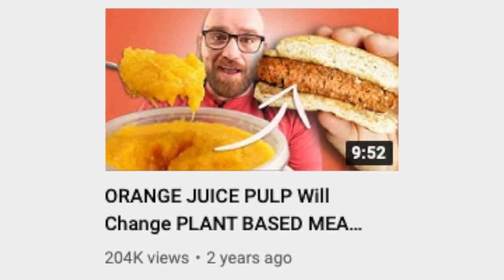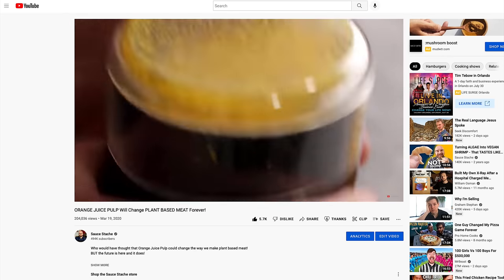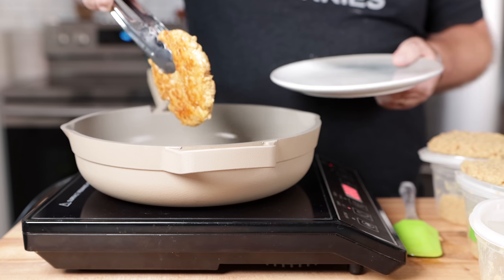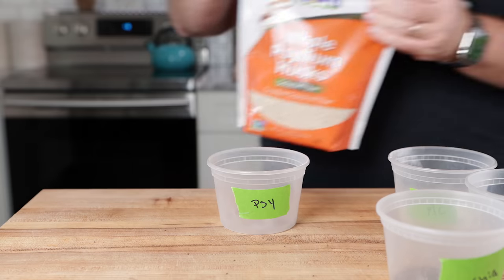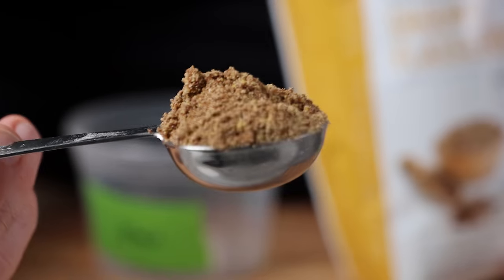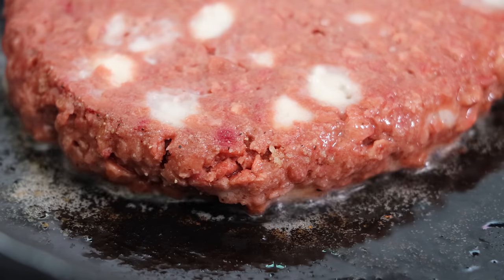Two years ago, I made a video where I used leftover citrus pulp to create a binder, and that worked out pretty well. That was based on a commercial ingredient I found online called Citrify, which is not really readily available for consumers. So the question is: what is readily available at most grocery stores or health food stores that will bind burgers almost as good as methylcellulose?